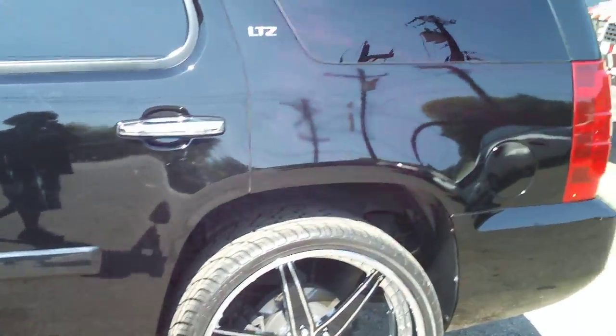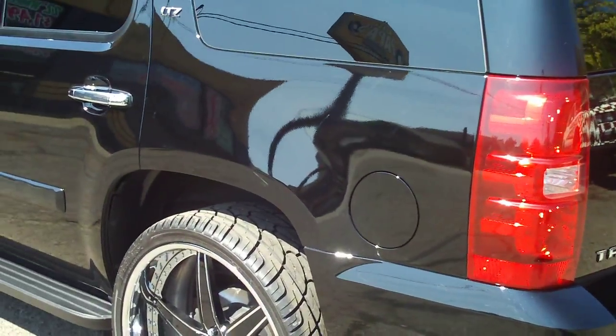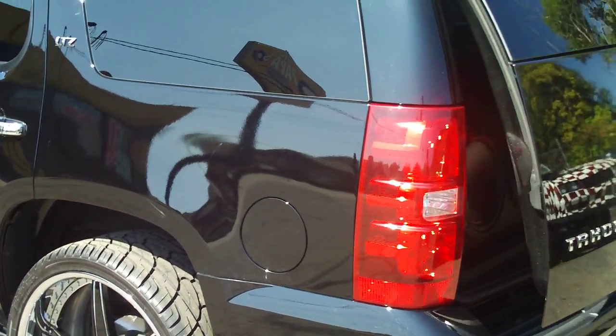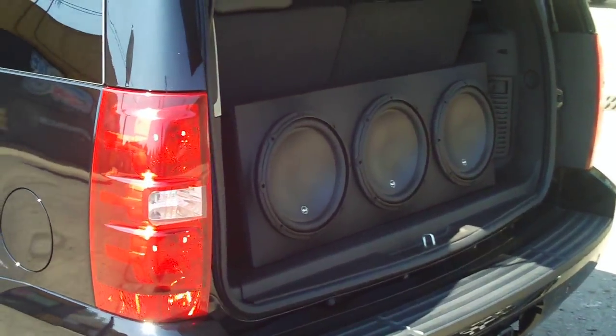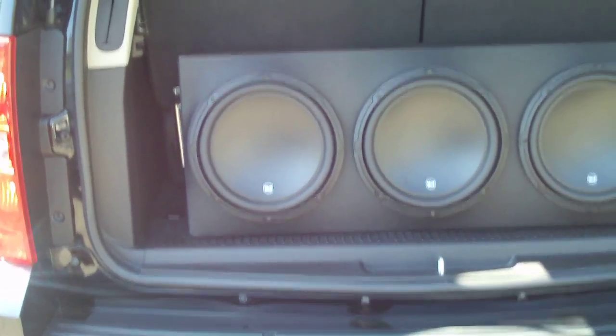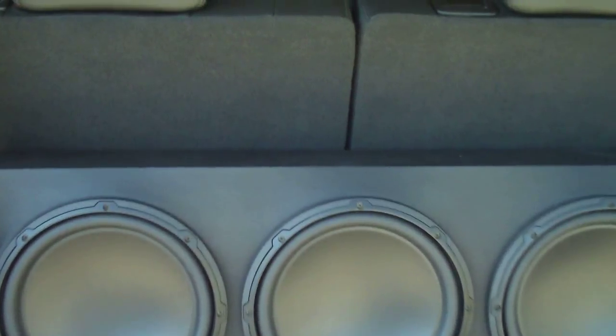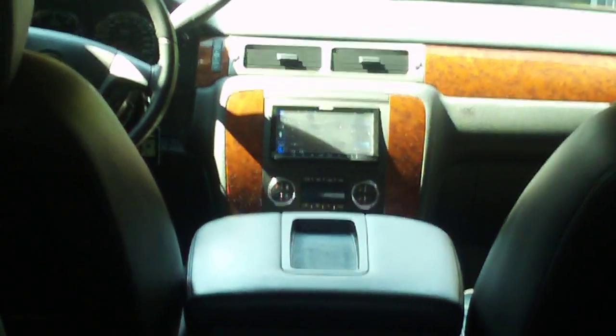He says you can't have music with the third row — it's possible. Still got the third row in it, a little Pioneer navigation action.